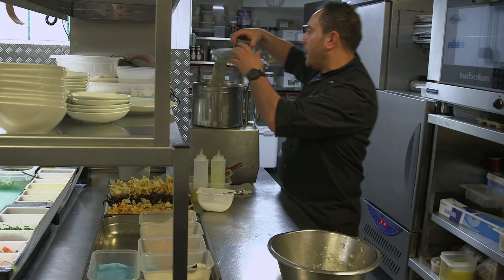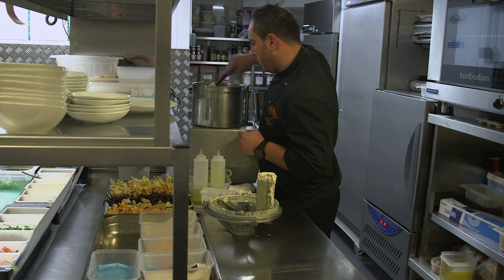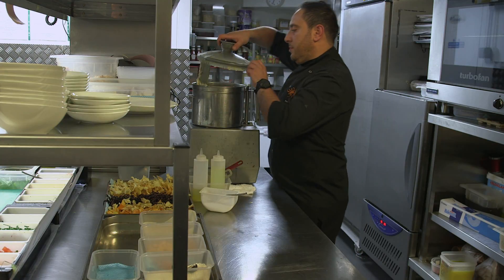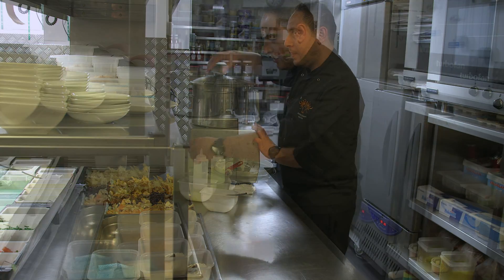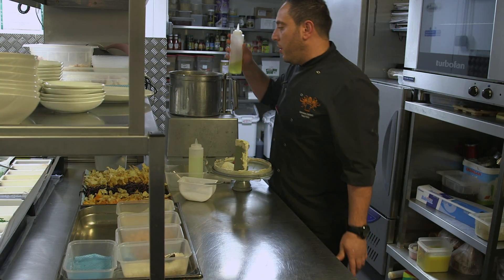Everybody wants a nice texture, nice and smooth. And this is truffle oil — white truffle oil.